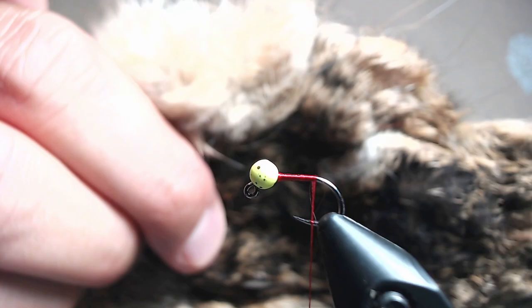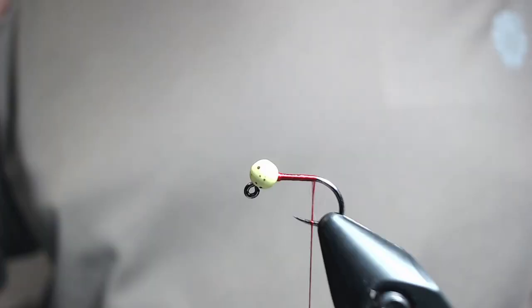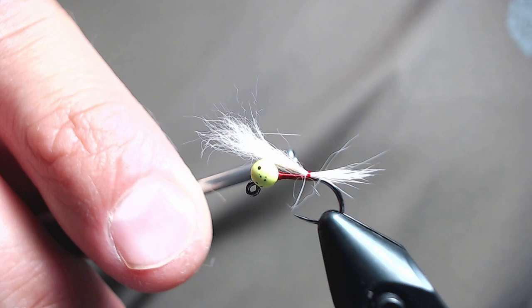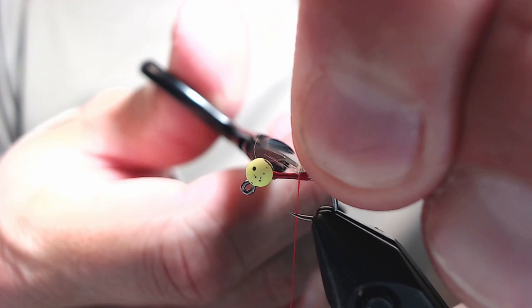For tailing material I'm going to be using hare's mask, taking some of the lighter hairs from the cheek section. I'm going to get the tips aligned and then tie in a short little pushy tail. Try to make sure you're only tying along the straight chunk of the hook and not in the bend — that way your tail stays in line with the rest of the fly. Lock it in and then trim off the butt ends. You can clean up some of the messy fibers or just take thread wraps over them.